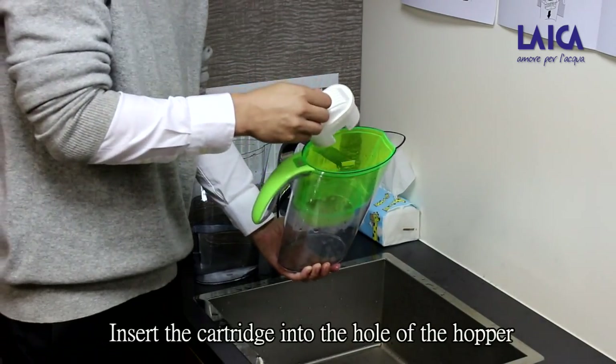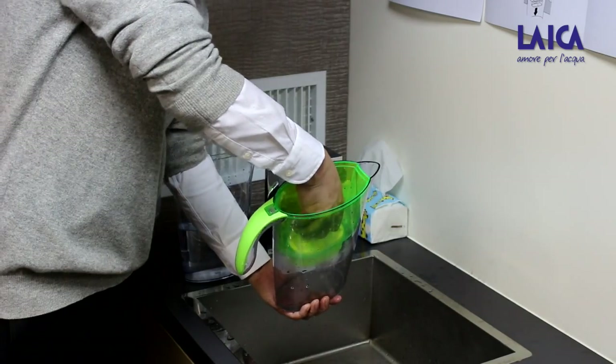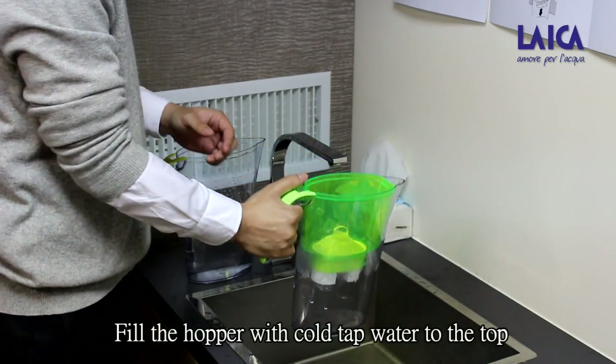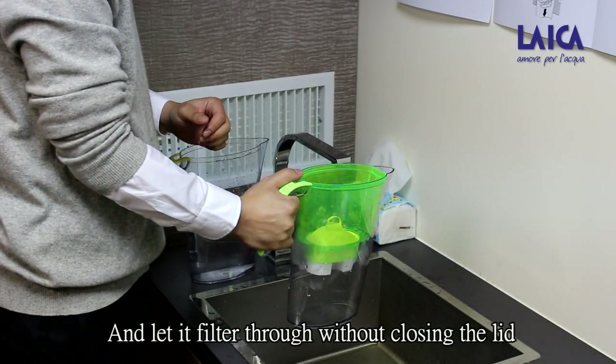Insert the kudrik into the hole of the hopper and press it firmly in. Fill the hopper with cold tap water to the top and let the water filter through without closing the lid.